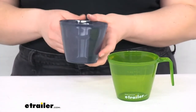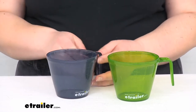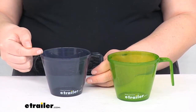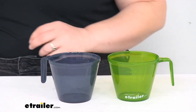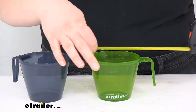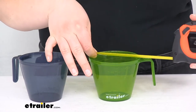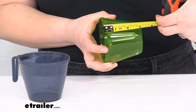These have a 14.2 fluid ounce capacity. A cup and a half comes up to about there, and if you fill it all the way to the edge that gives you that 14.2 fluid ounces. As far as the exterior dimensions, with the handle it's about 5 and a quarter inches wide, the diameter is about 4 inches, and the height is about 3 and a quarter inches.